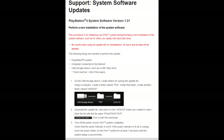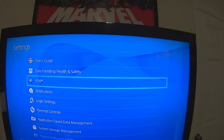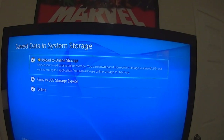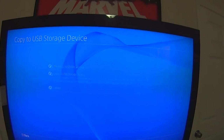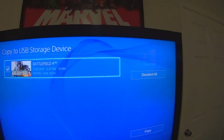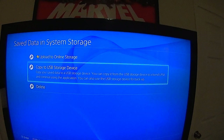Now we're going to go on PS4 and back up all the data from the PS4 hard drive to your external hard drive or USB storage device. To do so, go to Settings, then Application Saved Data Management, followed by Saved Data in System Storage, and then Copy to USB Storage Device. As you can see I have three files, and I'll go ahead and select all of them and copy to my USB storage device. A quick note: if you are a PlayStation Plus subscriber, you can also upload to online storage.